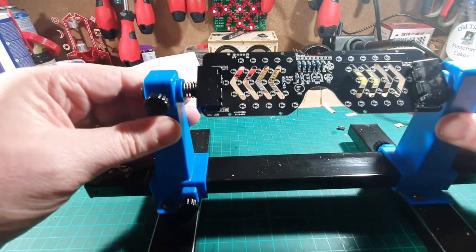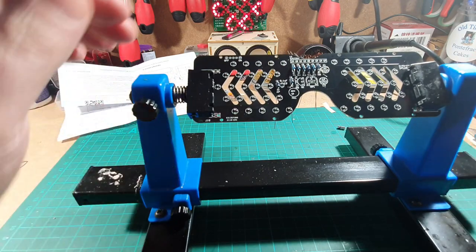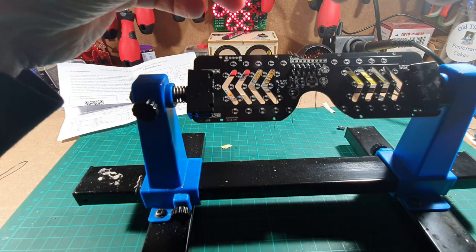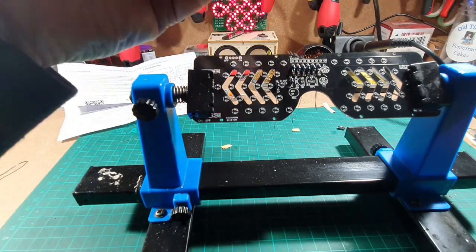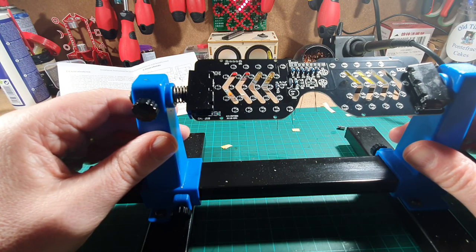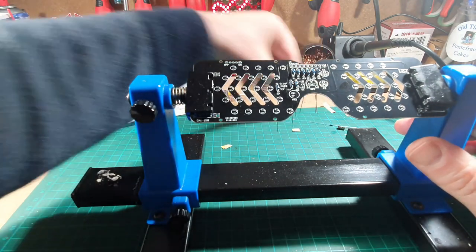Right, that's got all those in, so while I'm here I might as well finish off. We've got the last one which is the 2M resistor and there's only one of those. I think that's all the resistors done, so what we need to do now is solder them up.